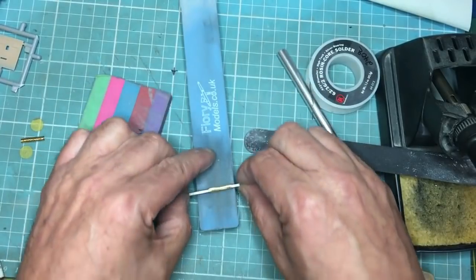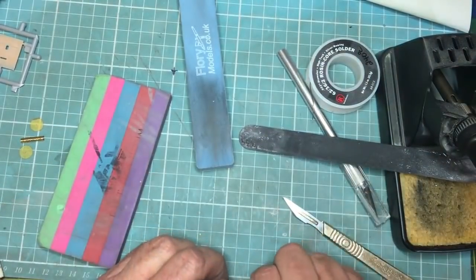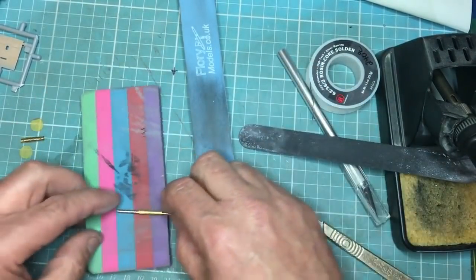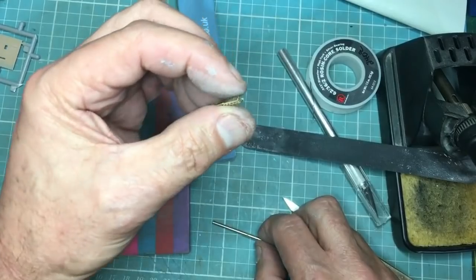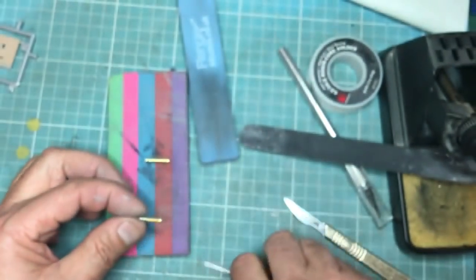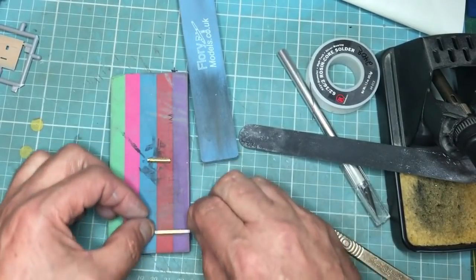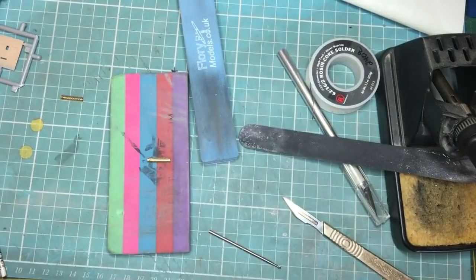Roll it along the sanding stick — not pushing down hardly at all. You can see that hasn't done it quite enough, so maybe I'll try it on the harder rubber. You can see that's pretty much pulled it round. Here's one I did earlier — once you've actually soldered it and sanded it, you can stick it back on the drill and roll it, and it will become perfectly round, just like that.